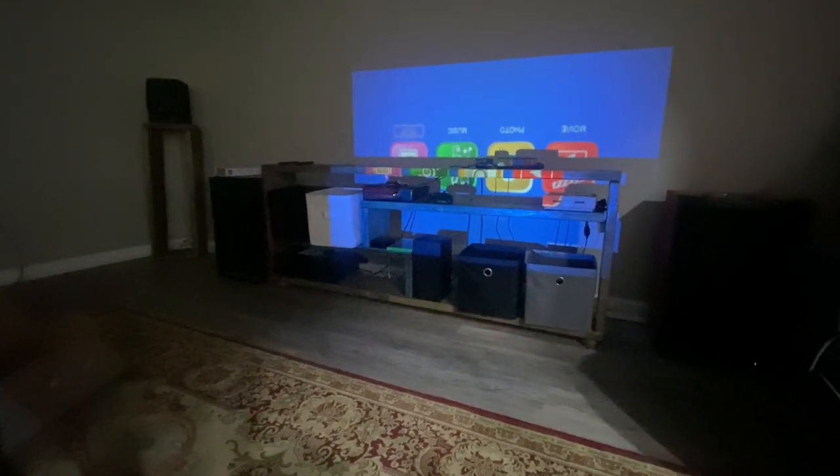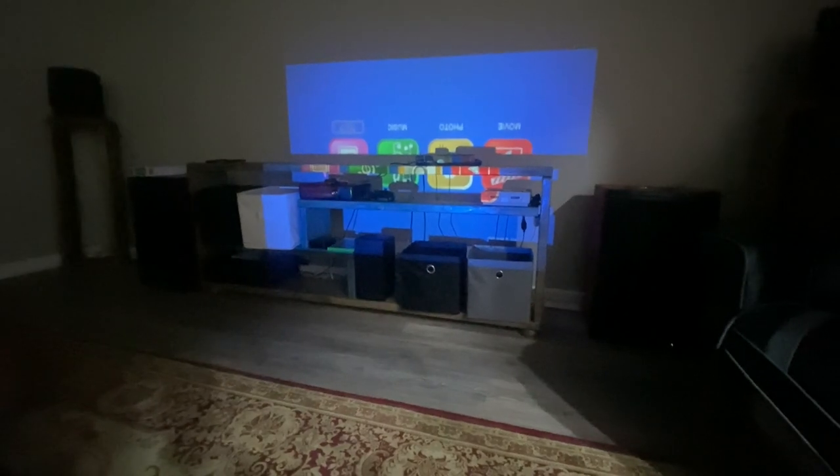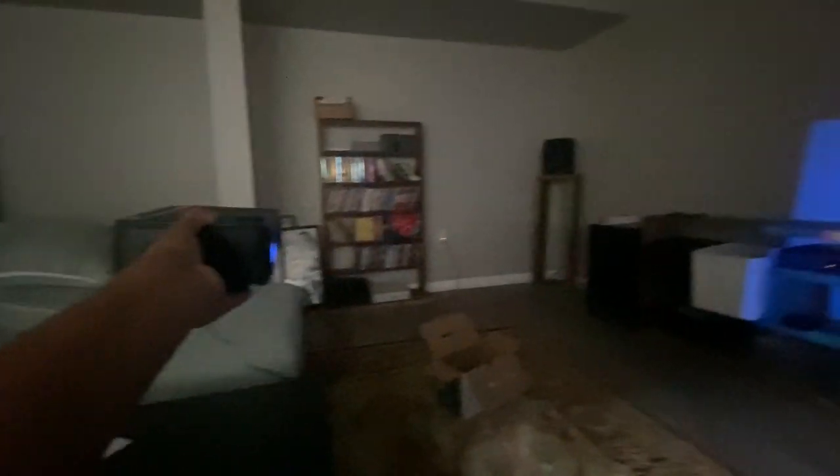I have the foot all the way out — I cannot extend it any further or it will come off. So with that being said, this is a regular coffee table height, and you can see the screen is literally at the bottom. In order for the screen to be in the middle, I would literally have to raise this up at least three feet.